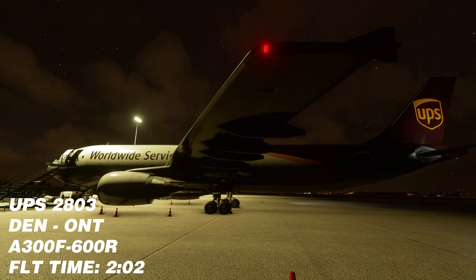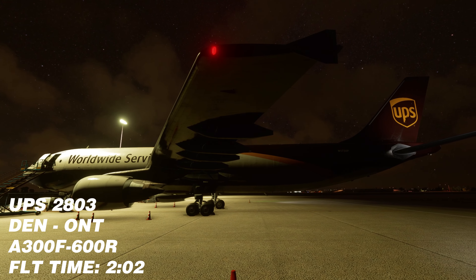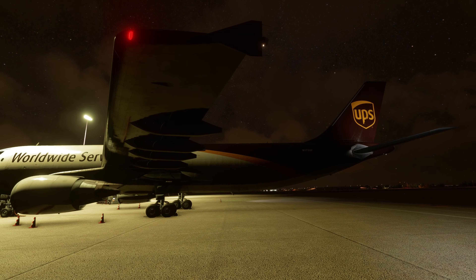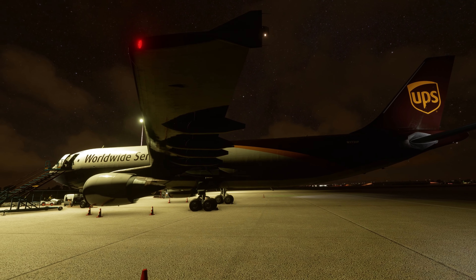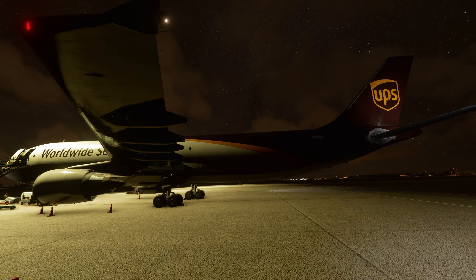Hello everyone and welcome back to another video. Today we are back in the A300F. We're going to be flying with UPS and we're going to take this aircraft from Denver over to Ontario. Ontario is a pretty big UPS hub and a lot of their A300s fly into there, so I thought this would be a pretty fitting flight.